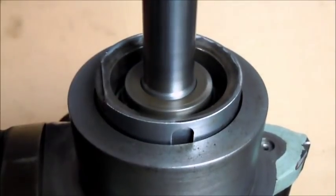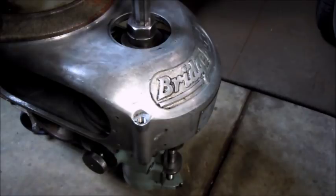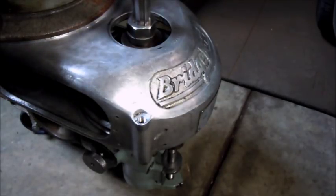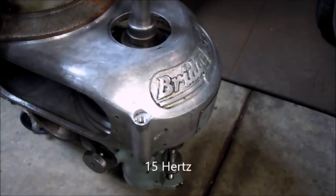It's sounding pretty good right now, so the next step is to get the motor and pulley on there and give it the final test. With everything back together, this is the new baseline: motor done, pulley bearings done, and spindle bearings done. I'm going to start out at 15 Hertz, go to 30, 45, and 60 — this is full RPM, maxed out at 4,250.